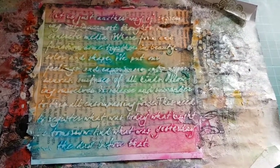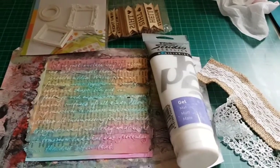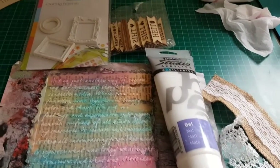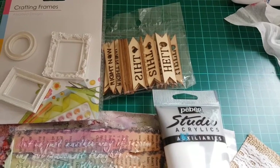We're going to wait for this to dry and then crack on with the next steps. Now I'm going to stick some lace, a piece of Ball Up crafting frame, and some wooden wording.